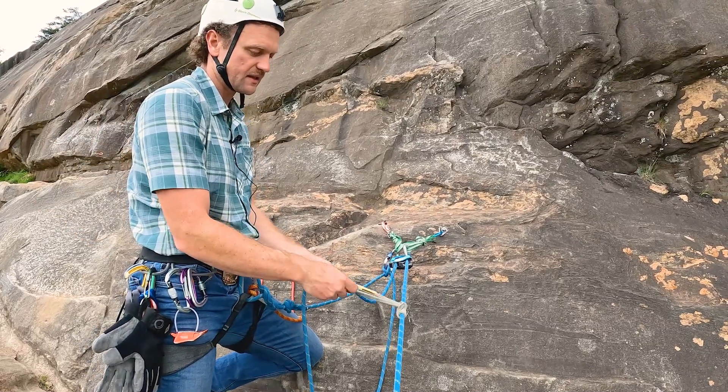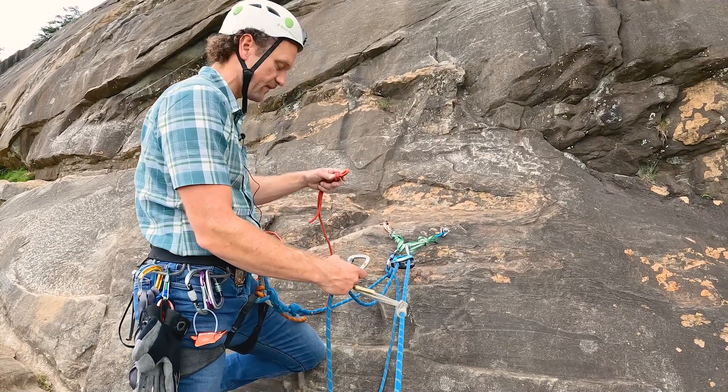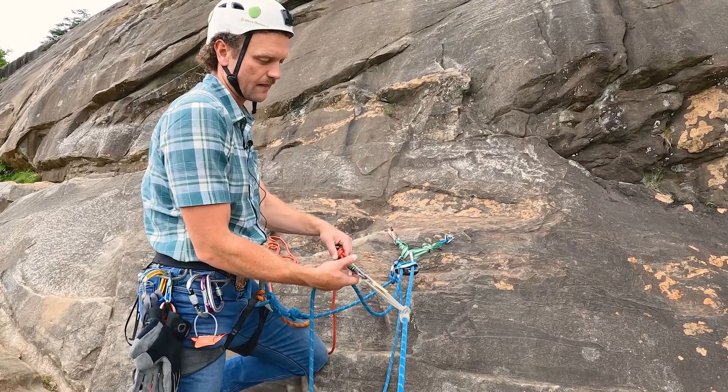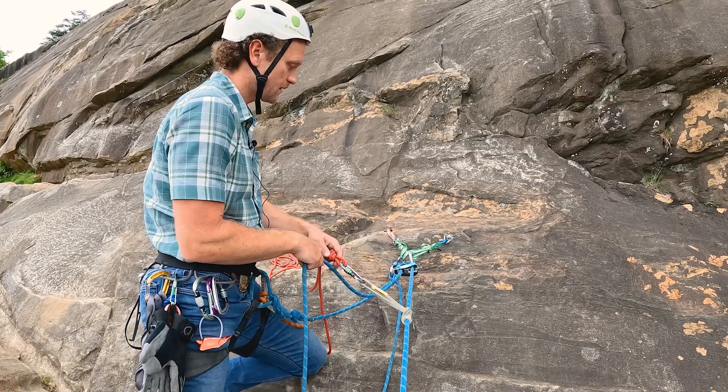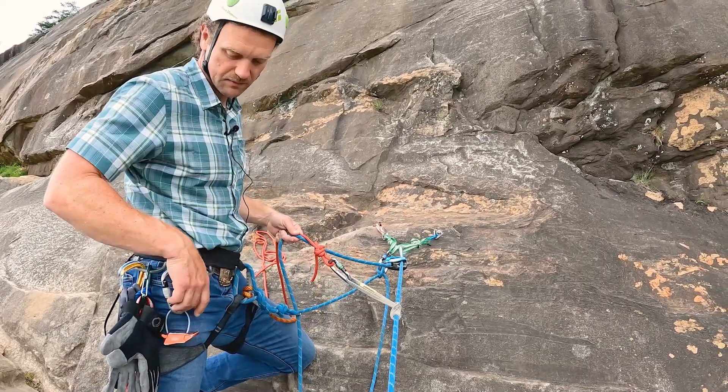I don't have a nice long prusik line, so I've made a figure eight on a bight in a cordelet. I'll put that on, and then I need to make this releasable.